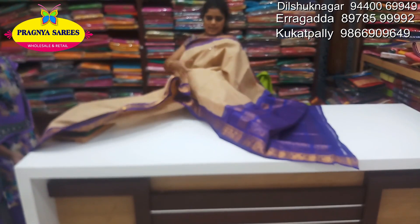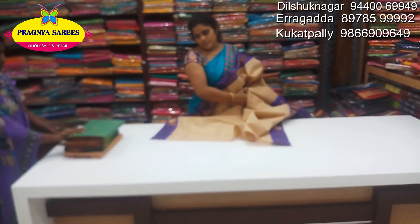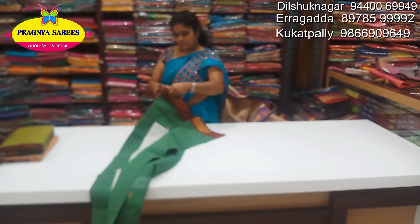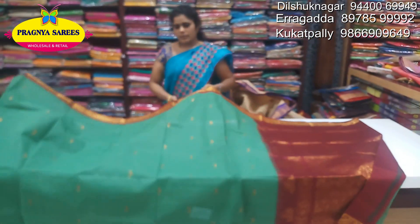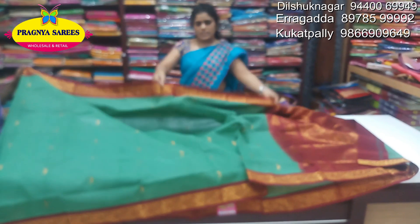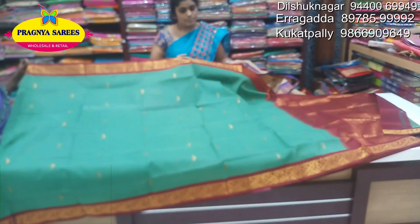This is a gold color combination with green color combination. It's a beautiful colour.